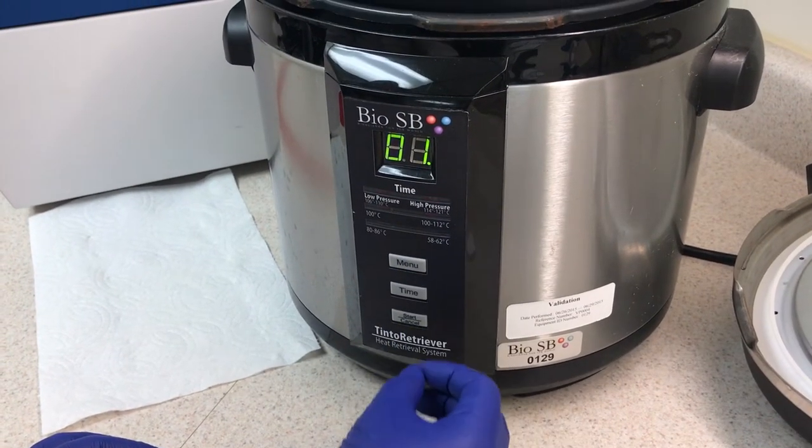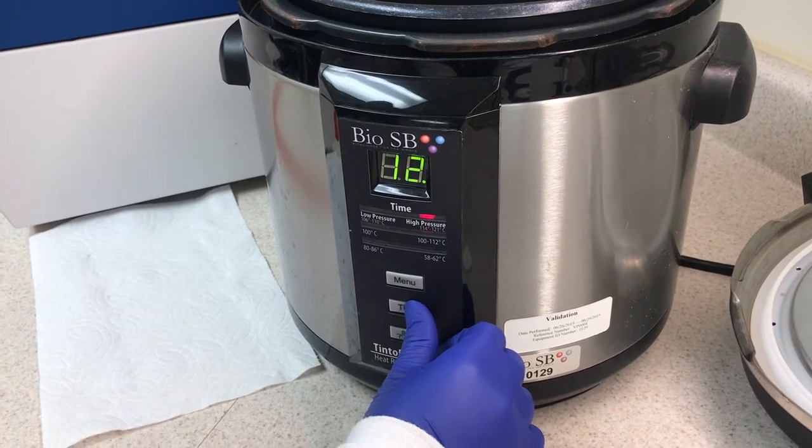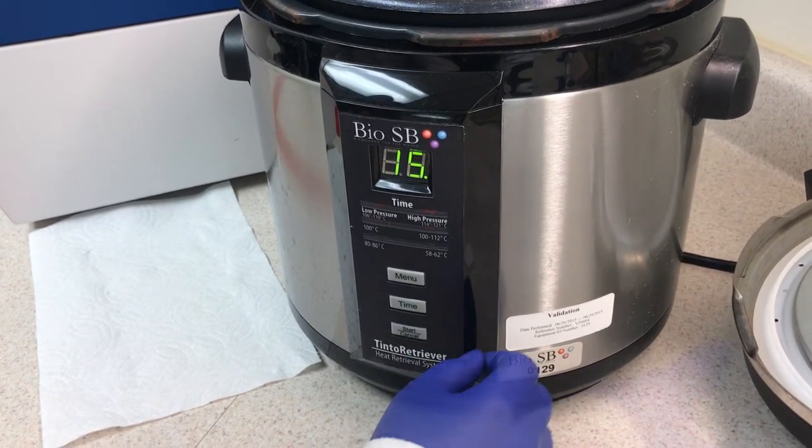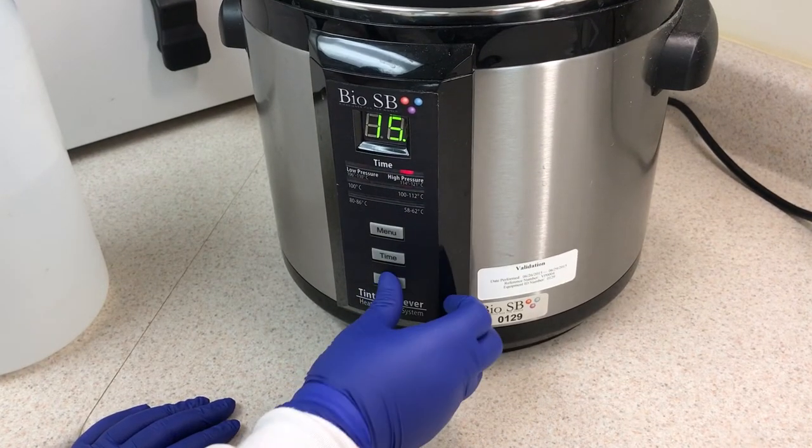Press the menu button to select the pressure and press the time button until the desired time is lit. BioSB recommends a 15 minute time setting for proper epitope or nucleic acid retrieval. Press the start-cancel button to start the procedure.